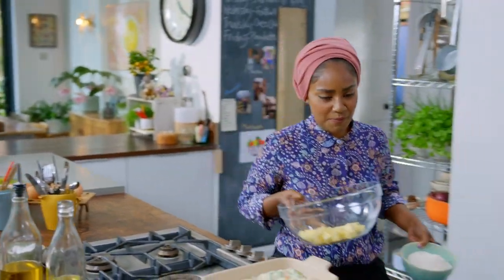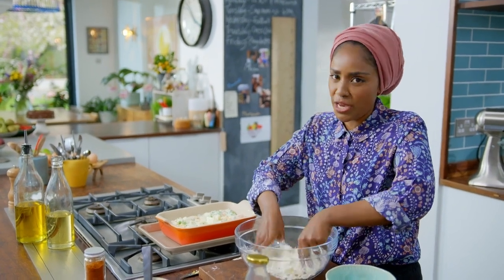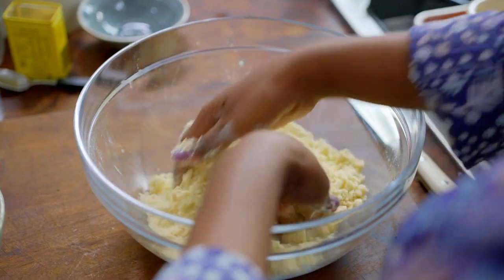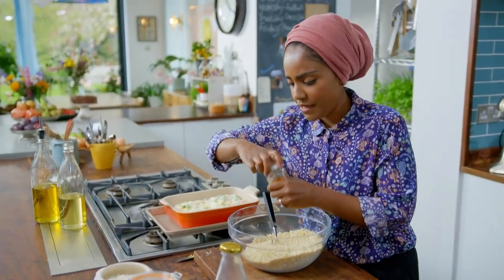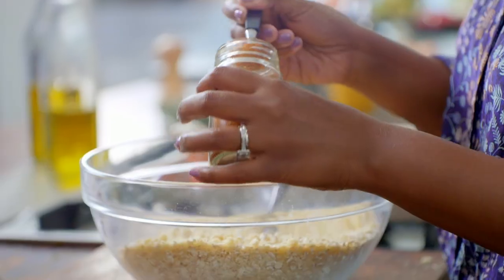Now for the crumble: I'm starting off with 225 grams of unsalted butter and 150 grams of plain flour. This makes a really welcome change to a normal fish pie if you don't want potato on top, or if you don't have potatoes at home. When the butter and flour are like breadcrumbs, mix in some oats and season. Then I'm adding some cayenne — I have to keep reminding myself this is not an apple crumble, it's a seafood crumble, it's savory.